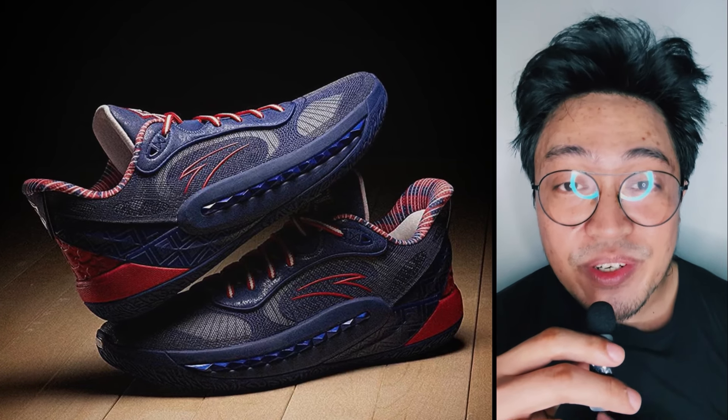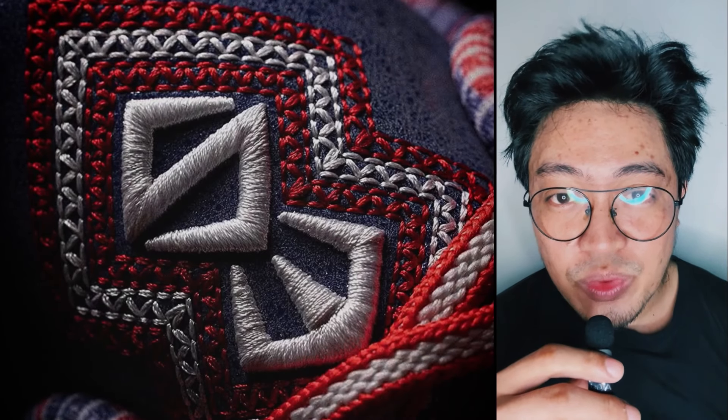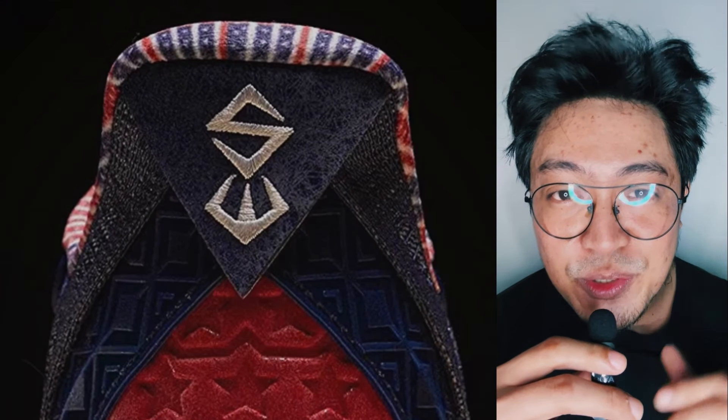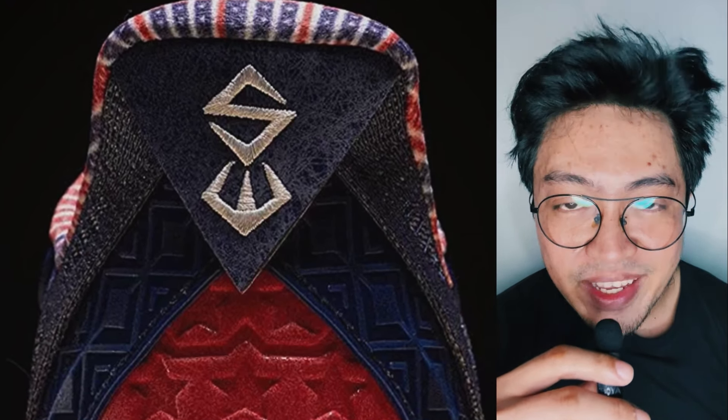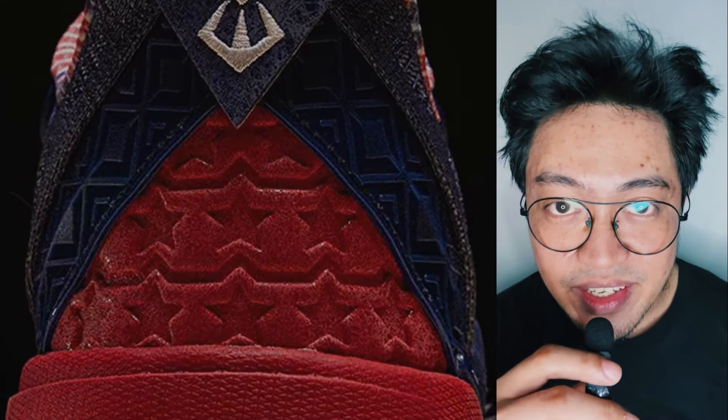First on the list is the Anta Shockwave 6 Pro. The upper uses a dark blue color scheme consisting of what could be engineered woven fabric, which is what I love about this shoe. The Shockwave logo found at the heel and tongue is stitched, not just your usual TPU film or panel. The debossed stars at the heel are also a nice touch — it adds visual depth to the design, and you don't see that too often these days. It would have been nice though to see a white colorway for this shoe's USA theme.